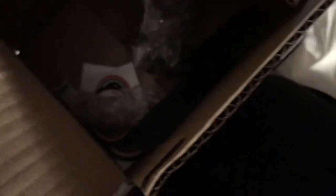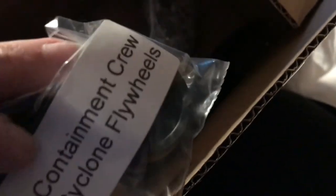Many, many thanks to John and Thomas and Charles for getting my order to me while I'm here in New York. And again, I've got the Cyclones here — Containment Crew Cyclone flywheels. Woo!